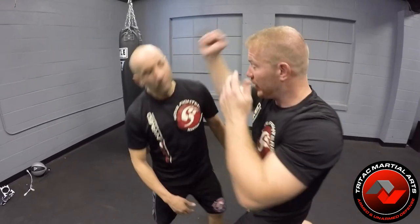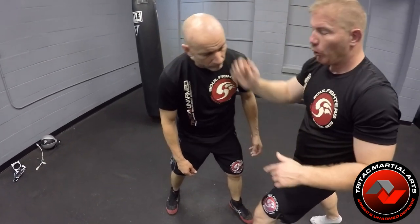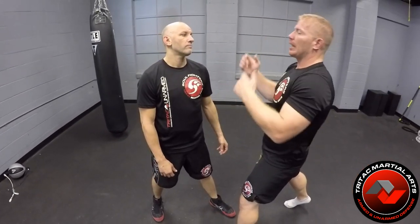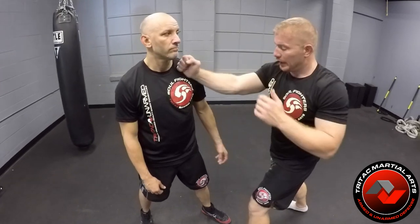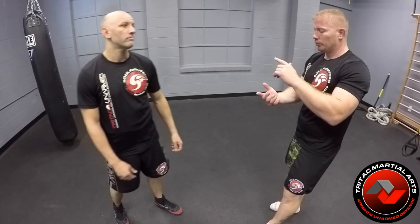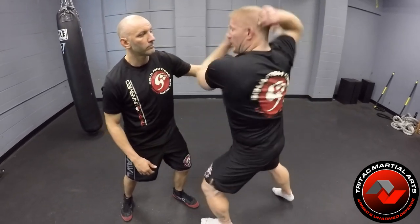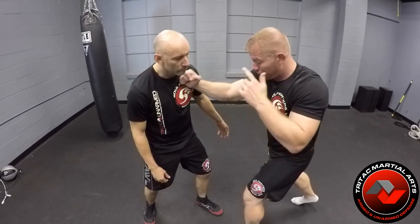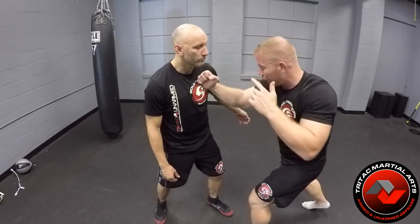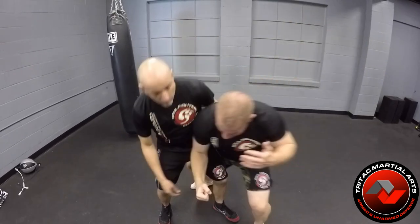I want to make this circle and drop down as I throw the hammer. Coming down, then walking through. As I walk through, I want to replicate that circular motion to get power — I don't want to chamber it and then come down, because there's no power in that. So he throws the punch, I come in, hammer. Then I go right back to my frame as I'm walking through.